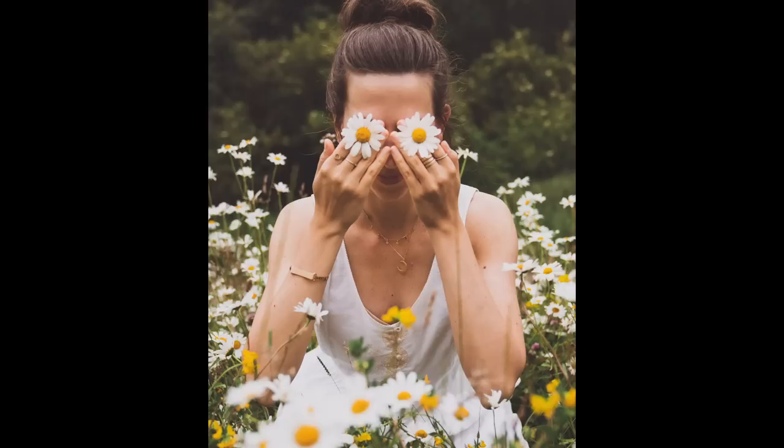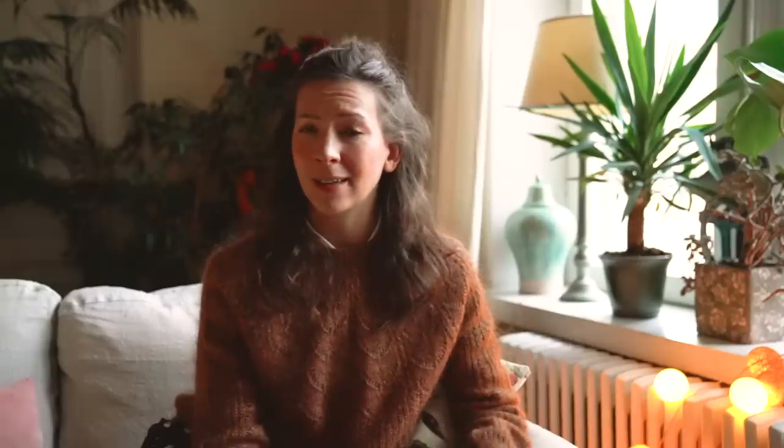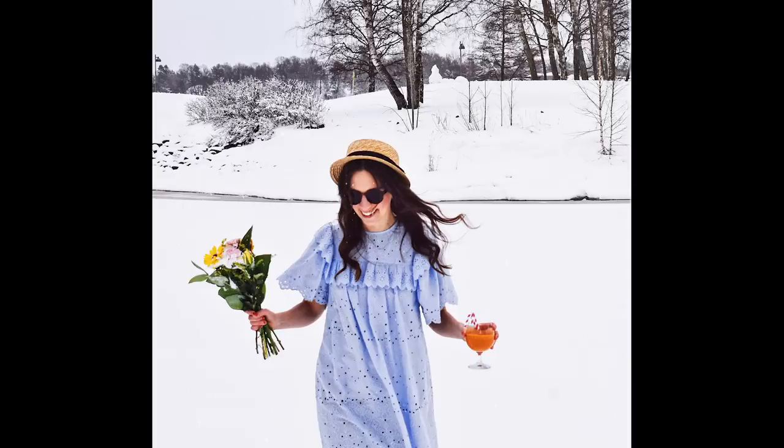Number fourteen is to cover up half your face. When you feel ready for it, you can try just covering half your face so your face will be in the photo but only half of it. It's really fun to use some props here — I often use flowers or books, or you could even use sunglasses given the appropriate season.